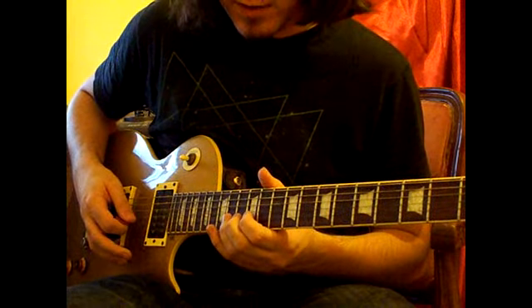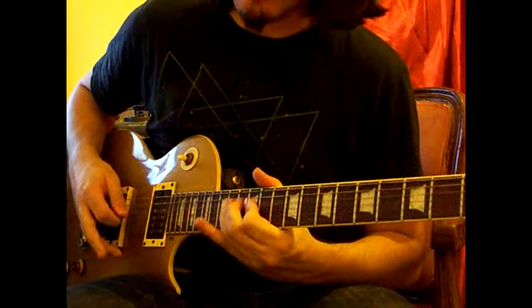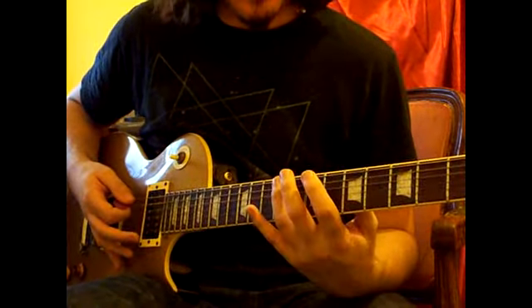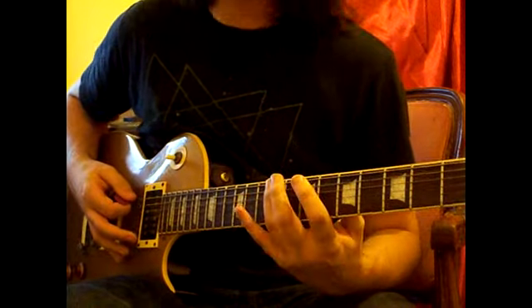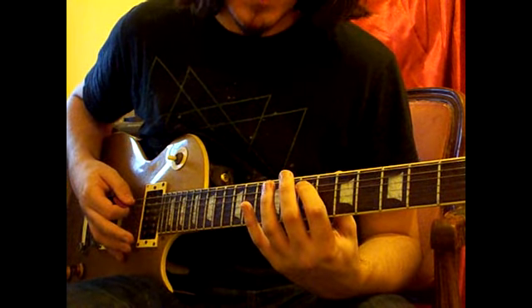All together for that part. And then this ending part is a slide into the 9th fret on the low E string, and play the 7th fret twice on the A.